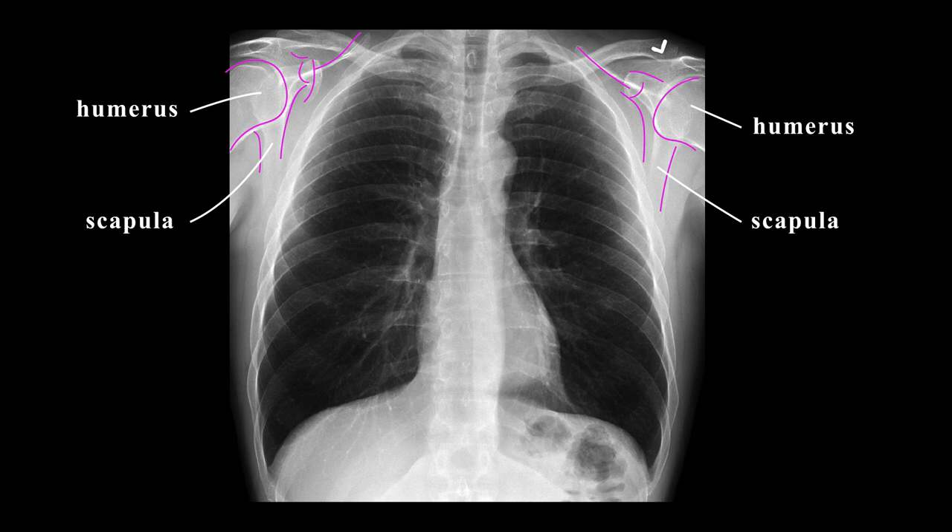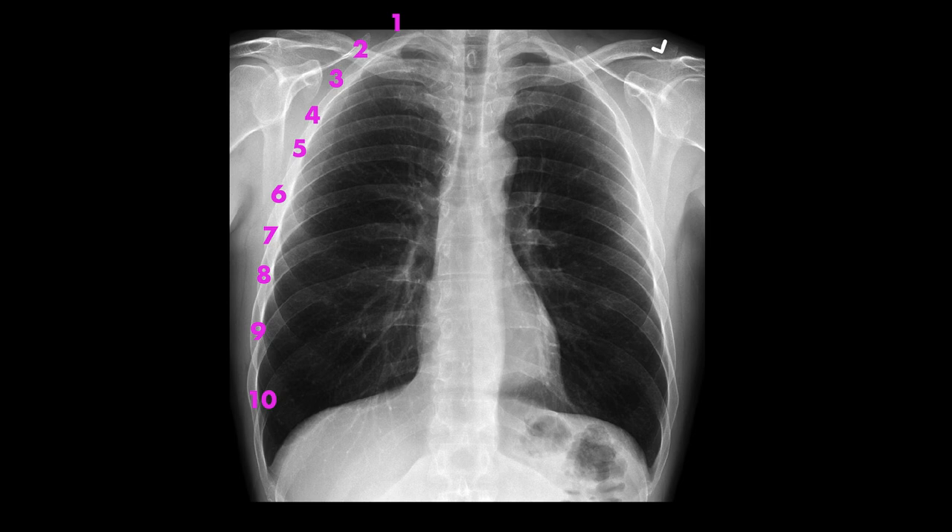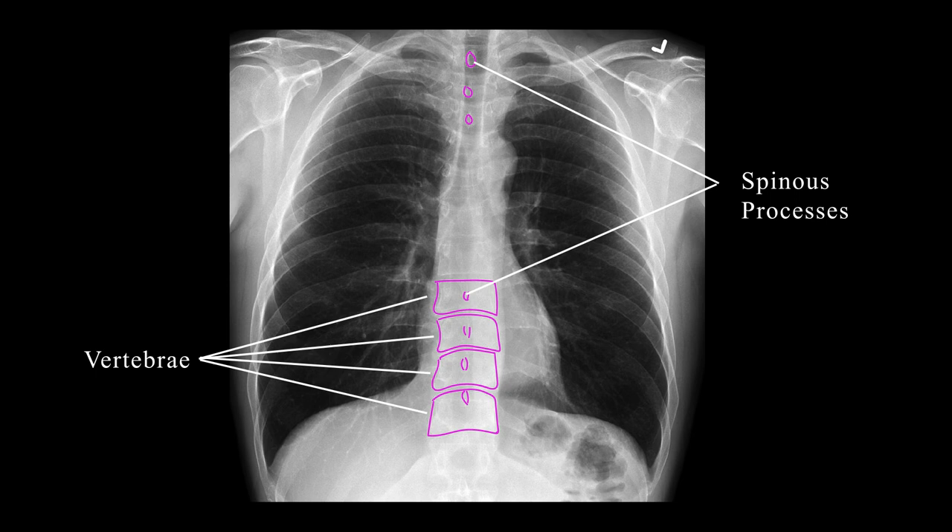The next set of bones I look at are the ribs. I usually quickly count them off myself, since this will give me an idea of whether or not the patient had enough inspiration when the x-rays were obtained to get the most optimal view of the lungs. Lastly for your bones, in the middle you will see the vertebrae and spinous processes. Note that you could even see the vertebrae behind the heart, which signifies adequate penetration of your film.